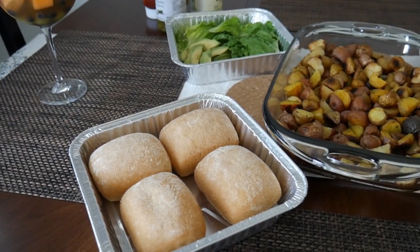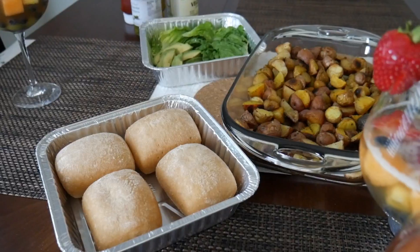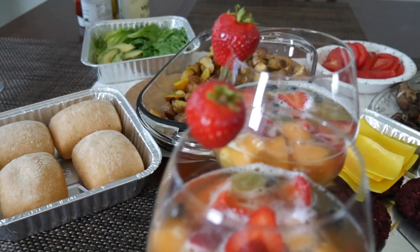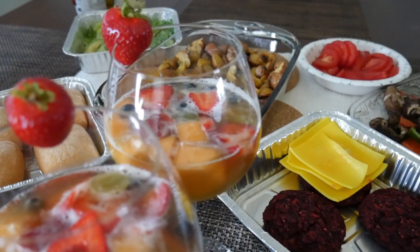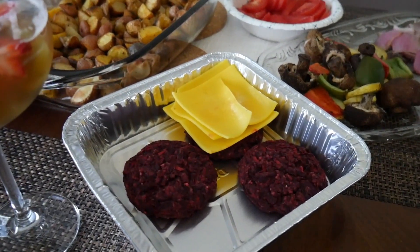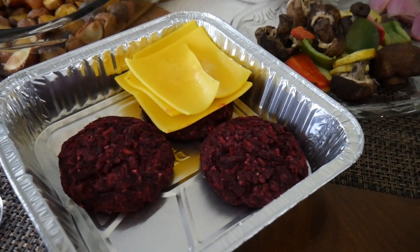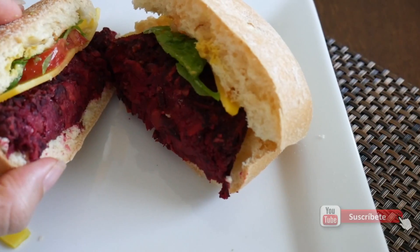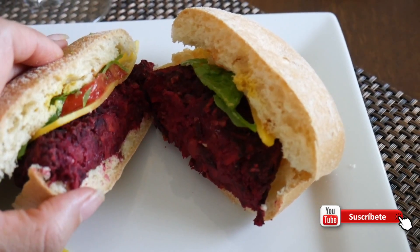El resto ya depende de su imaginación, cómo las quieran acompañar. Nosotros las hemos acompañado con unas bebidas de frutas, en donde hemos picado la fruta y también le hemos agregado kombucha. Con papas asadas, lechugas, tomates, también con aguacates, y unos vegetales también al horno.